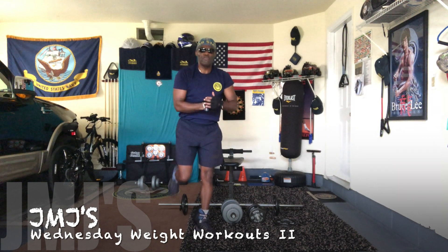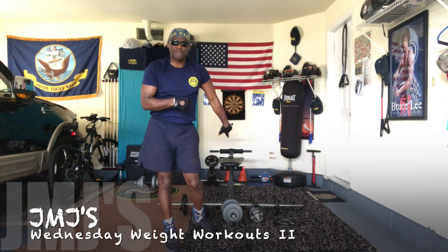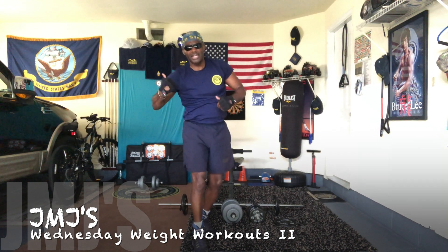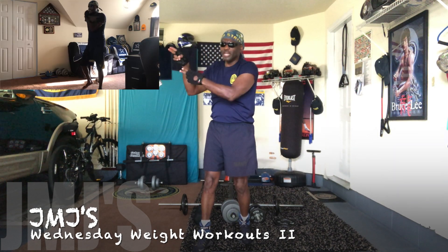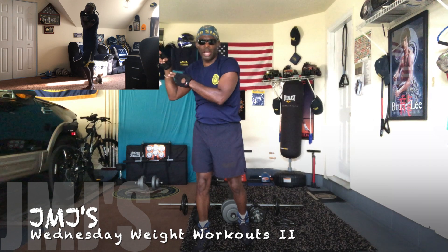That's going to wrap it up for my overhead workout. Probably going to do three more sets of these — not burn out too much energy because I'm headed out to do a 5K run today. It's JMJ, Staying Active After Workout. Don't forget to warm up and stretch out before you work out. See ya.